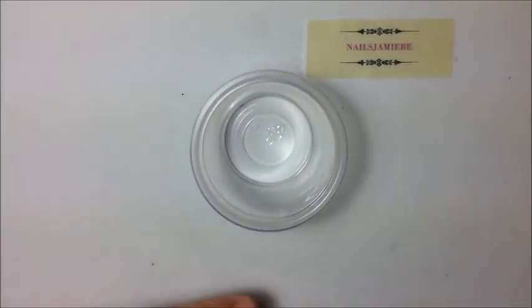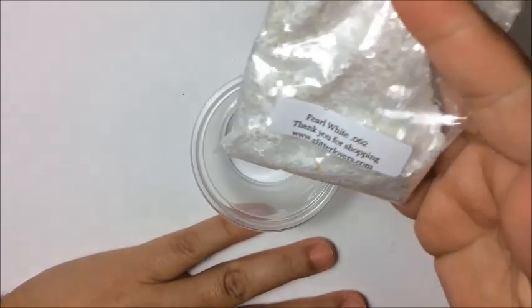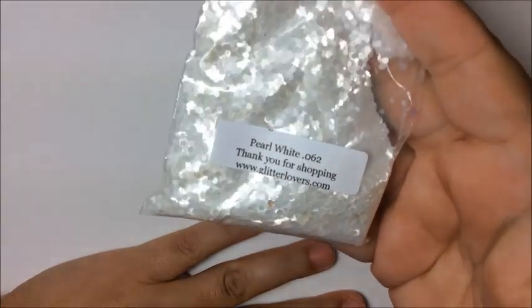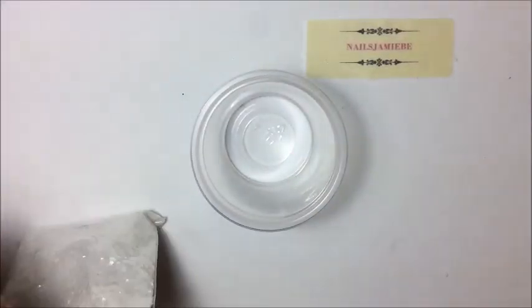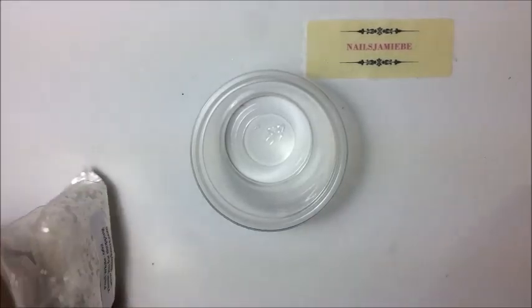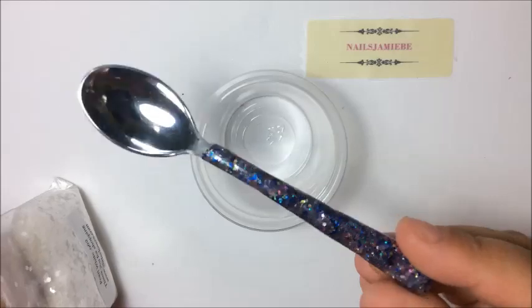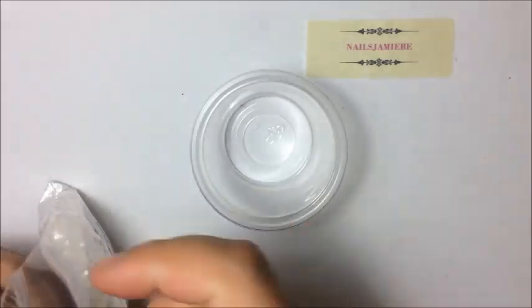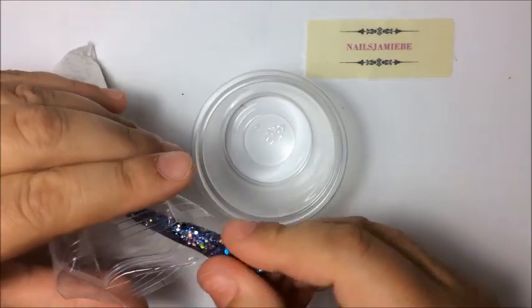I'm going to use my base first. The base I'm going to use is this pearl white — it's from Glitter Lovers, but she suddenly closed the store, so I'm going to use this one. I'm also going to be using a spoon that a young lady made for me in another swap — it was so generous and nice — to do the mixing.